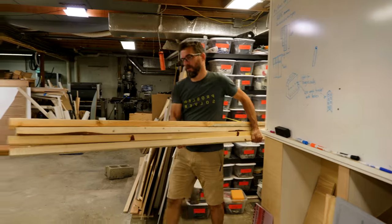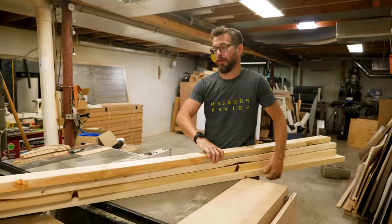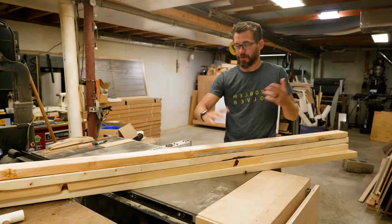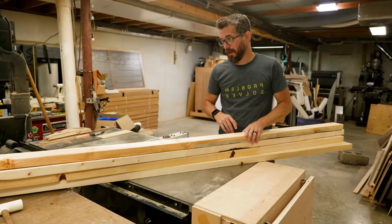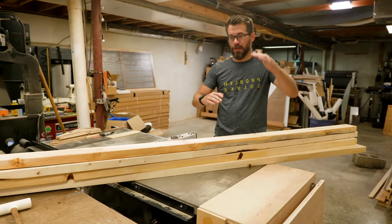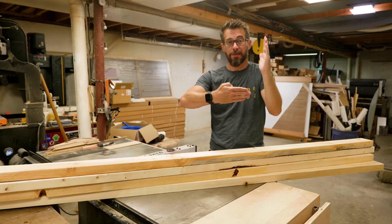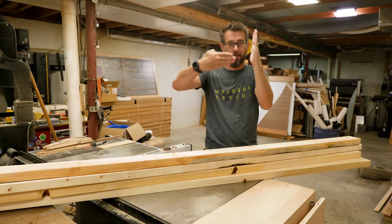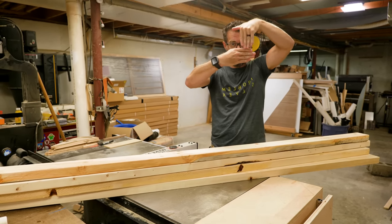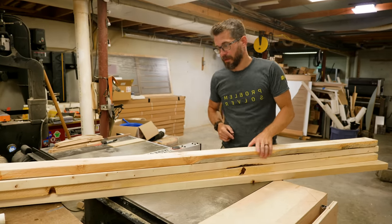Like I mentioned before, we have to make a bunch of 2x4 frames — this is going to be a whole lot of 2x4s and pocket holes. I'm going to show you just how we're going to put one of these frames together, then we'll make all the rest and go from there. Basically we're going to have some rails on the top and bottom and then some pieces of 2x4 in between. I'm going to cut these down to length on the miter saw and then add some pocket holes.